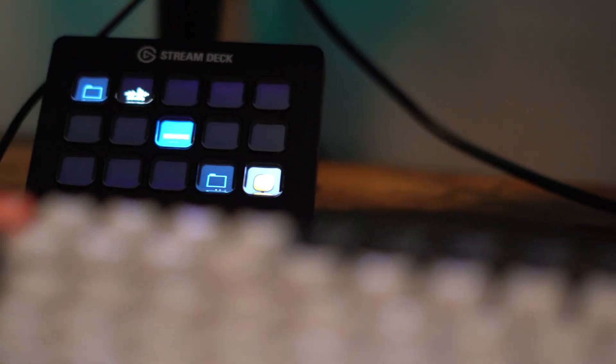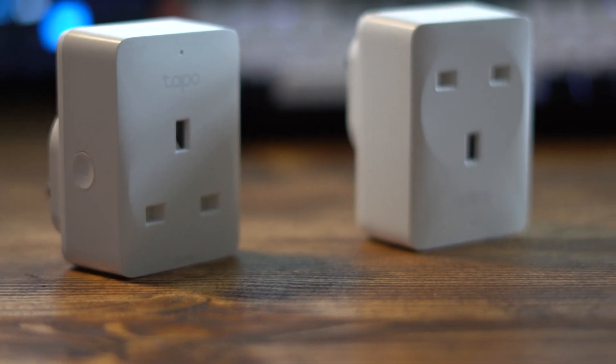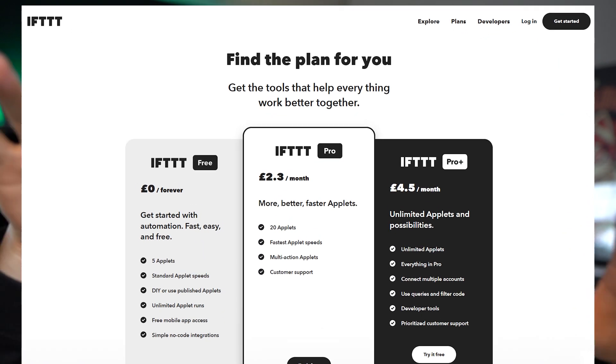To set something like this up, you're going to need three different things. You're going to need the Stream Deck and the Stream Deck software installed on your computer. You're going to need some form of smart plug — the ones that I'm using are called Tapo. I'll link down below to a smart plug that you can use to do this exact same thing. You're going to need a smart plug and the smart app on your phone. And you're also going to need IFTTT, which is a software that allows us to connect our Stream Deck software to the smart plug software so they can talk to each other.